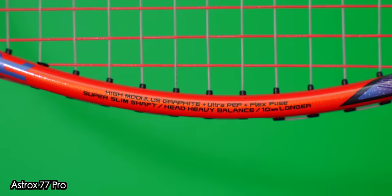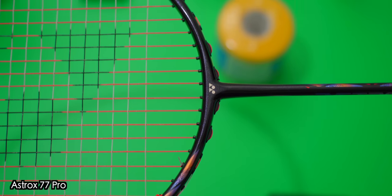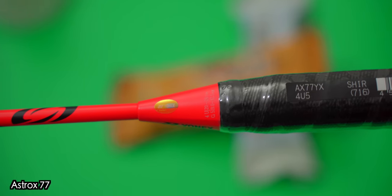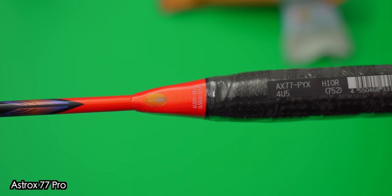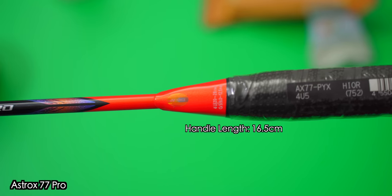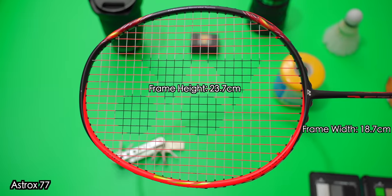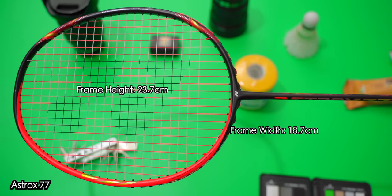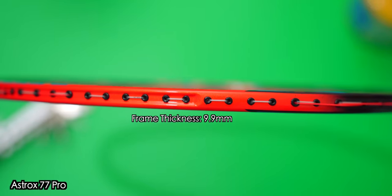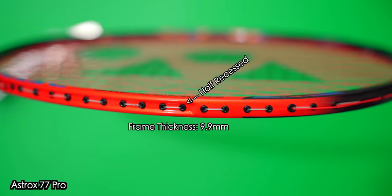One update that isn't visually noticeable is the use of FlexFuse, which is a shock-absorbing resin used in the T-joint which, according to Yonex, provides a more comfortable hitting feeling — more on that later. In terms of specs, both rackets here are 4UG5 and everything on the Astrox 77 Pro measured exactly the same as the previous generation Astrox 77. From the shaft length of 22cm to the handle length of 16.5cm, frame height of 23.7cm, width of 18.7cm, frame thickness of 9.9mm, and both featuring a half-recess frame profile.